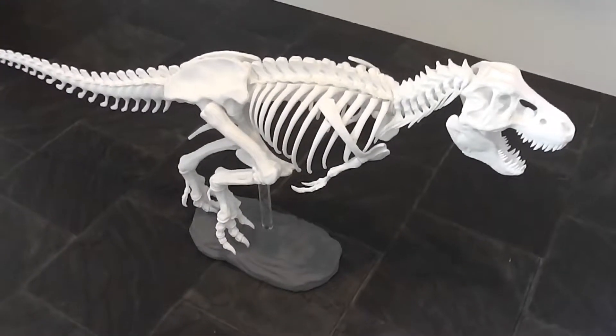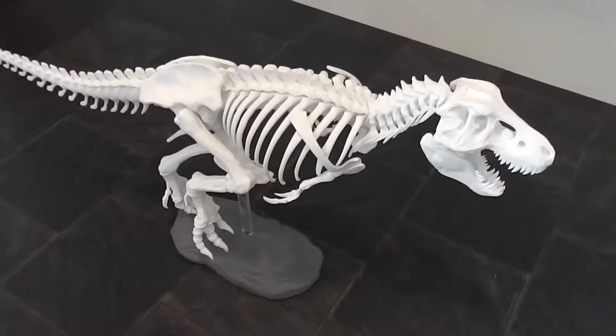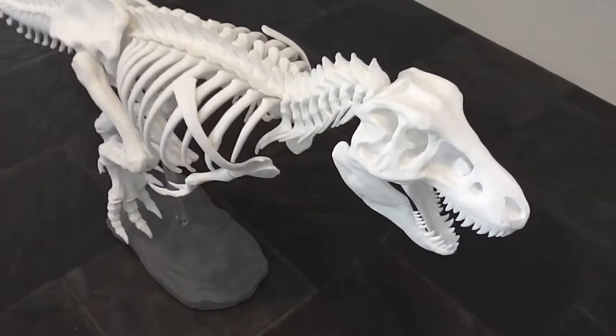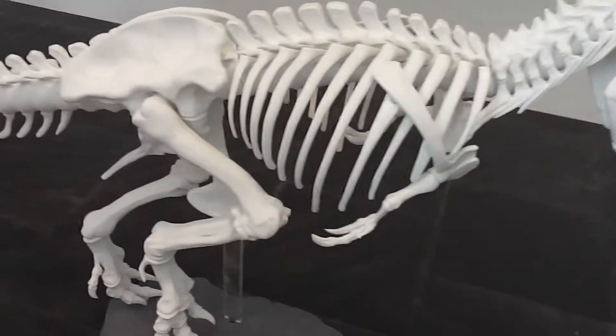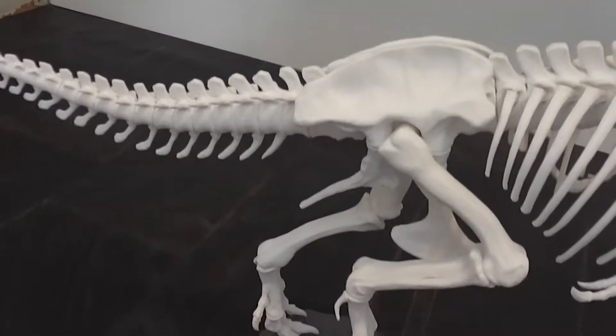But overall, I'm really happy with the result. It actually amazes me, looking in detail at the T-Rex, about how strange the bone structure is to me.